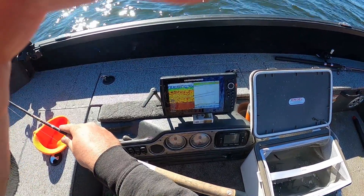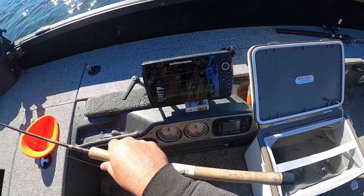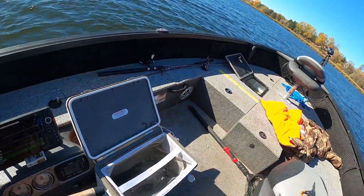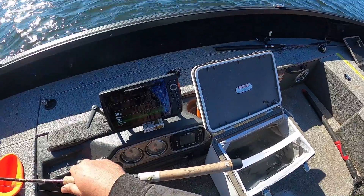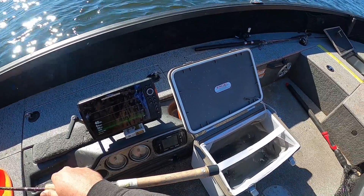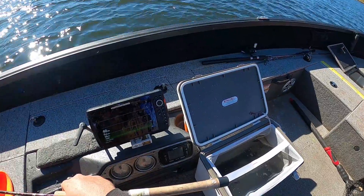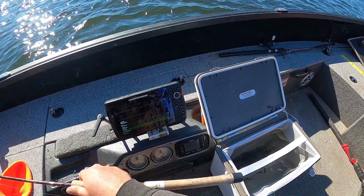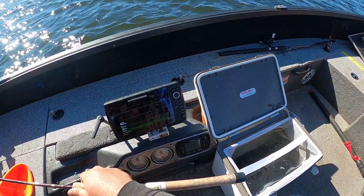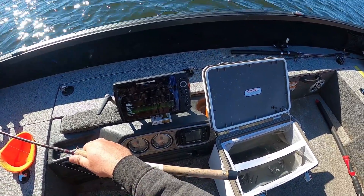Gotta keep moving around to find them. I'll switch back to down imaging and move around just a little bit until I find them again. Then when I mark a few of them on the screen I'll just hit spot lock and jig it up above them a couple feet — normally one of them will grab it. We're in 40 foot of water and they're down about 23-24 foot where we're marking them — pretty standard for a full bite on the basin.